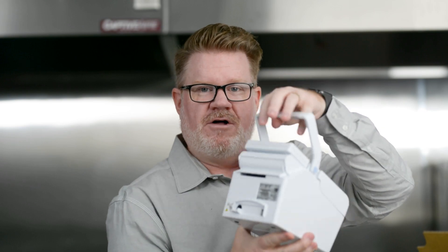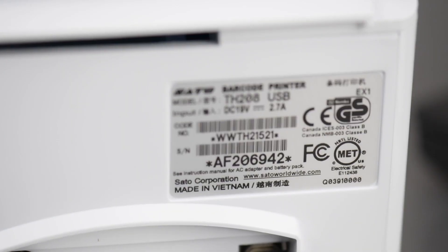Now we've got the printer. On the back is the serial number. This serial number along with the zip code that you shipped everything to is what you need to use to log into prepandprint.com.